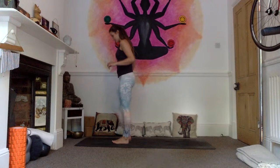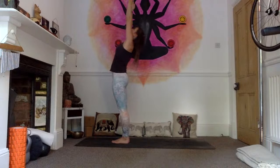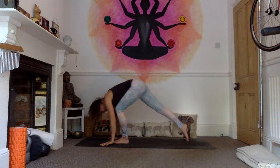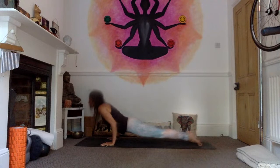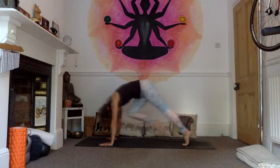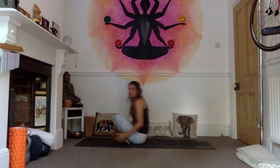Give yourself a wiggle and we're going to make our way down to seated with a full vinyasa. Inhale, raise the arms, palms touch, and exhale, folding forward. Inhale, lengthen through the spine, look up. Exhale, jump or step the feet back, high plank, and lower down through chaturanga. Inhale, upward facing dog. Exhale, downward facing dog. Come into sit — practise your jumping through if you are, otherwise just bring the right foot forward, pull the thigh into the body, bring the left foot forward, pull the thighs in, lower the bum down. Come into your seated position.